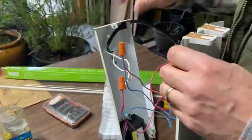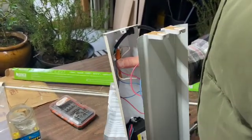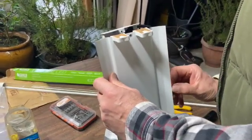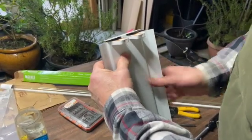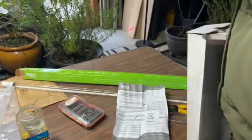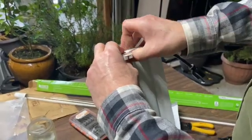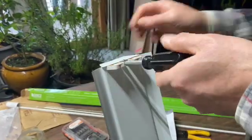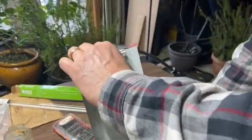Now with all that done, I'm just going to make sure all the wires are tucked back in. Make sure no wires are pinched, then we'll get the new tubes in and see what it looks like.